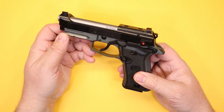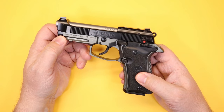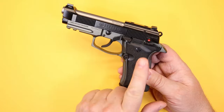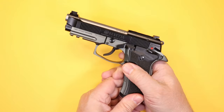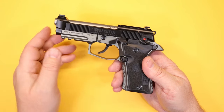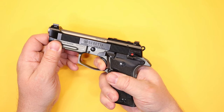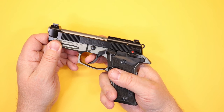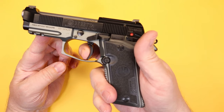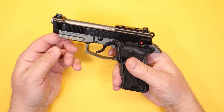This is a 380 ACP — or as they'd say in Europe, nine millimeter short. I don't have an objection to 380 as a defensive cartridge. The trigger weights on this gun are unusual to me. The double-action pull measured just over six and a half pounds — it has a slight take-up, then you feel the weight all the way back with a crisp break. The single-action pull was right at four pounds — just a slight take-up and then a nice crisp break.